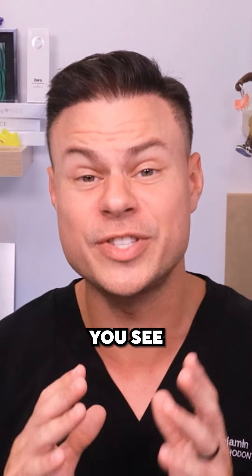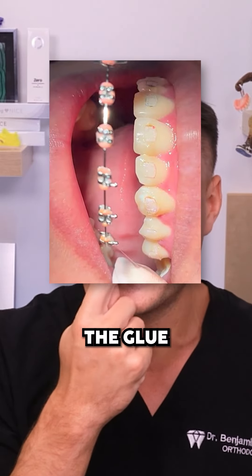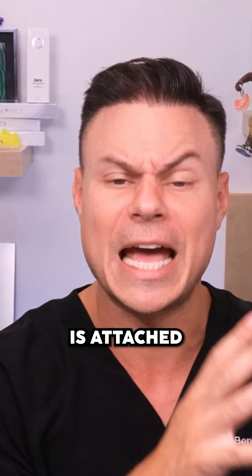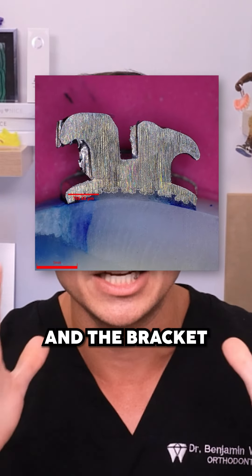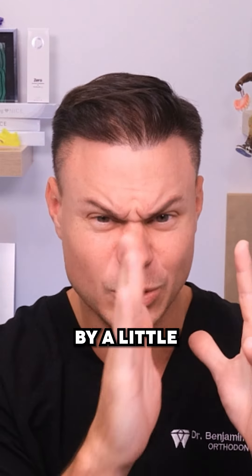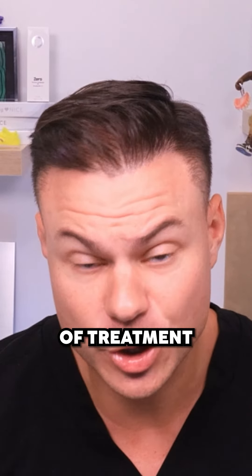When we have brackets glued on, you can actually see the bracket pads from the glue that is left behind. The glue is attached to the teeth, the glue then goes into the pad of the bracket creating a sandwich, and the bracket is on there — so it's only held by a little pad of glue, which you can see on the teeth here.